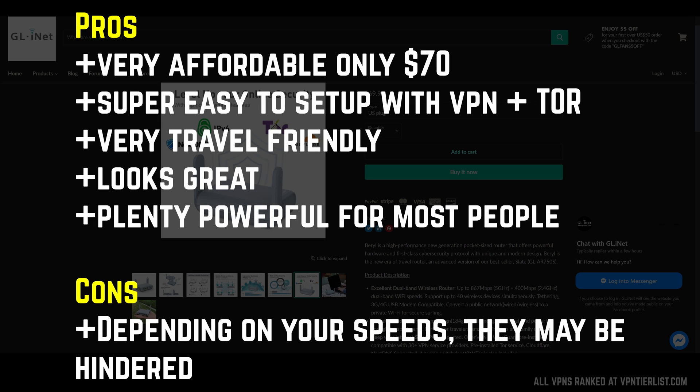Thanks to GL-INET for sending me this router — not sponsored or affiliated with them. Maybe someday I'll be an affiliate and you guys can help support the channel by checking them out. They have their products on Amazon as well as their own website. If you want to help support this channel monetarily, check out TorGuard's WireGuard option, which works really well here. Thanks for checking out this one guys, and I'll see you again very soon. Let me know if you want to see more router-based hardware videos like this and I'll make more. See you later.